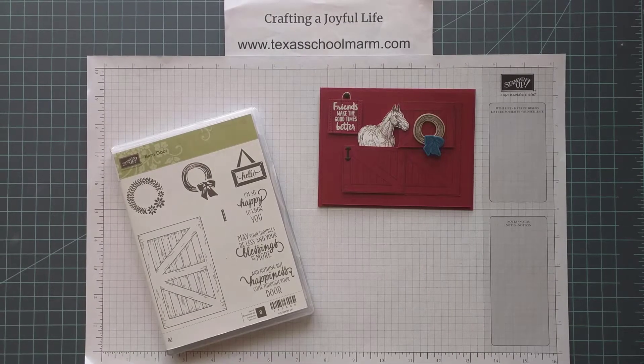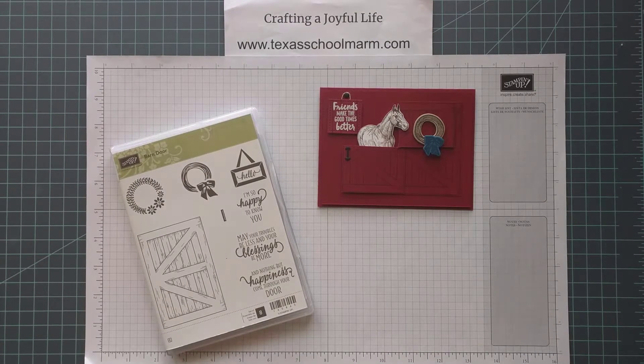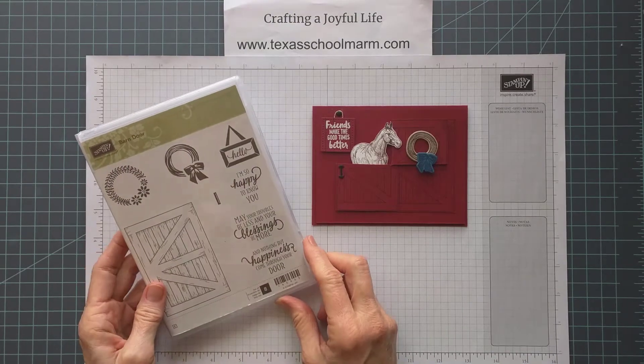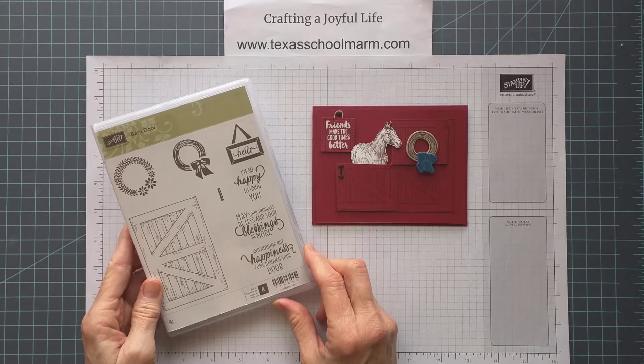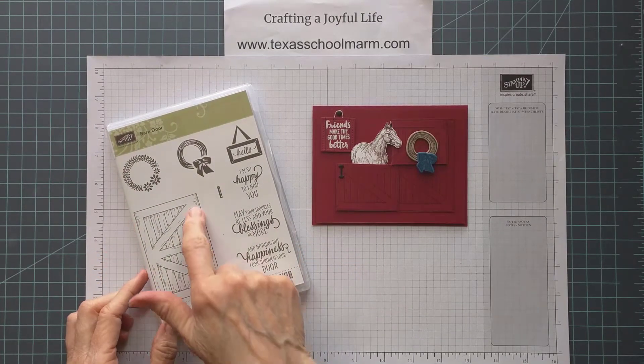Hi, this is Connie Lindsey from Crafting a Joyful Life, and today I want to share with you this little card that I made yesterday from the Barn Door Stamp Set that Stampin' Up! has available now in the Occasions Catalog that's live through May 31st.